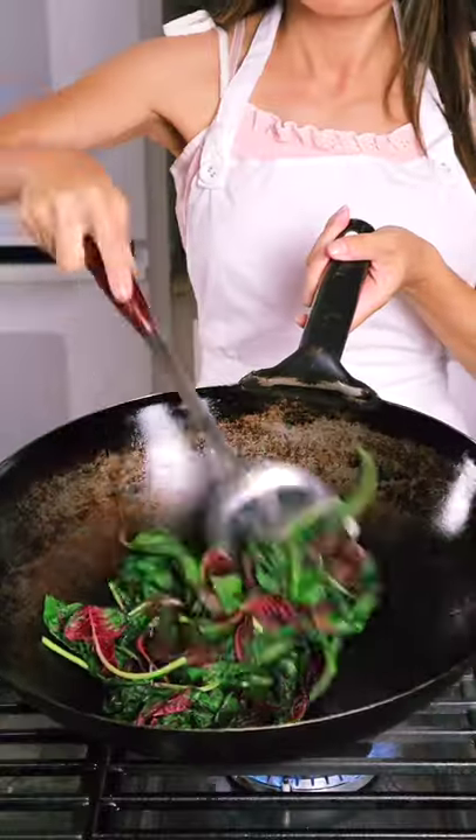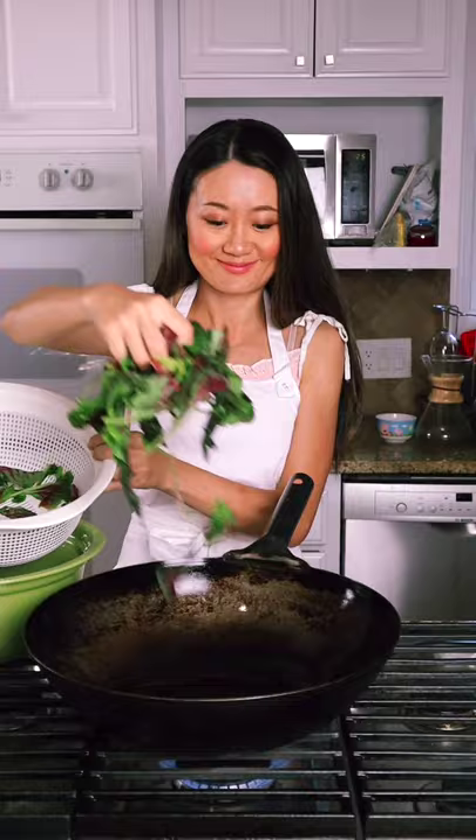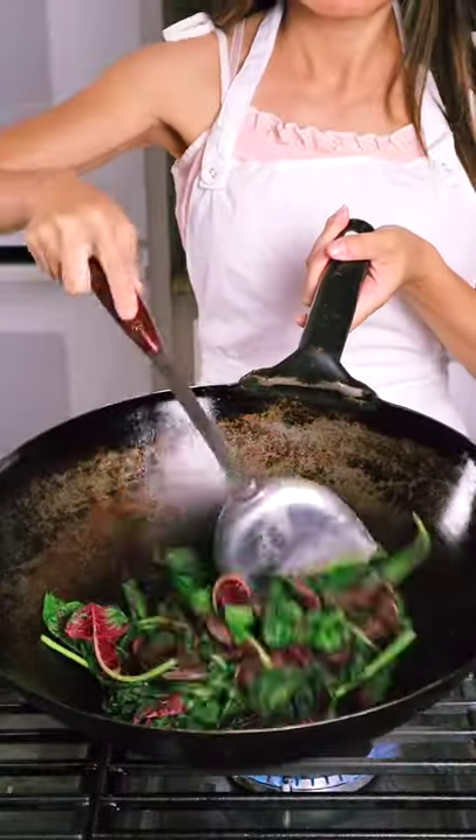Hello! How to stir fry any leafy vegetables — let me show you, it's so easy. First important step: get all your ingredients out so you know you have everything. Wok on high heat, just put the vegetable in a dry pot.